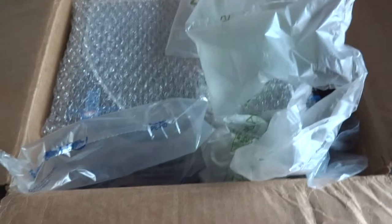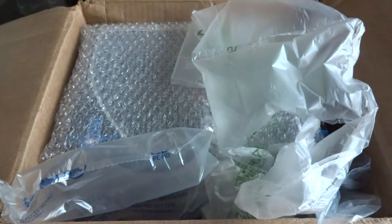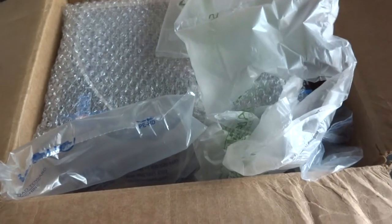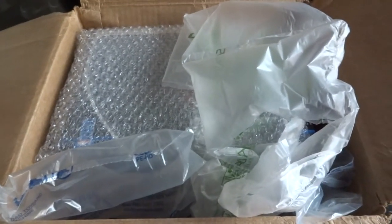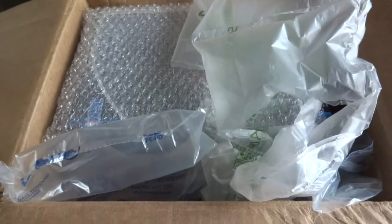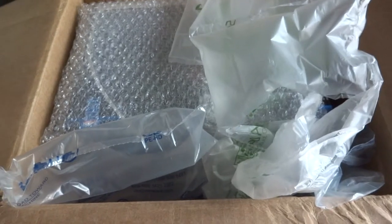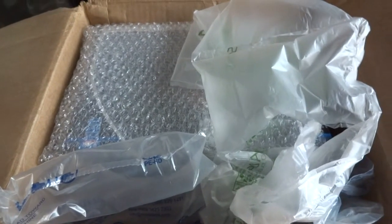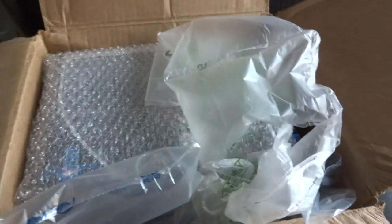G'day YouTube, hey guys, sorry it's been a while since my last video. If you can hear from my voice, I came down with severe cold and flu symptoms during this crazy winter in Melbourne, Australia. I was meant to do this unboxing last week but I came down with the cold and I couldn't do anything — I even lost my voice two days ago.